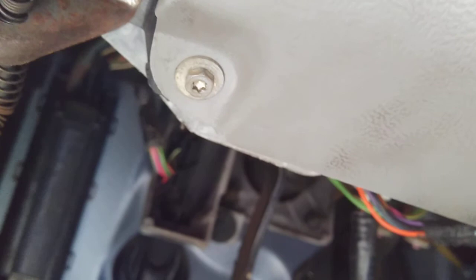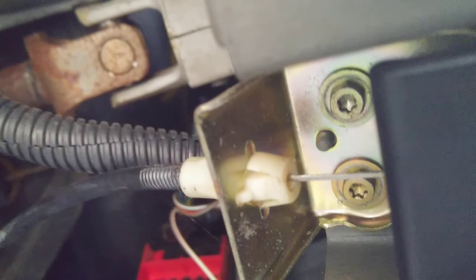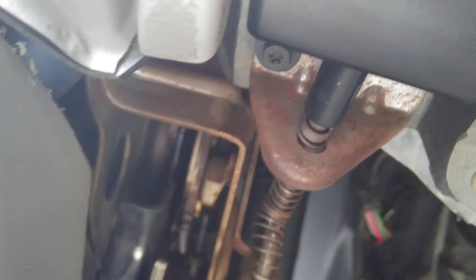Under the dash there are bolts with a torx-bit style — you can use a socket or a torx bit. You'll have one here and one there. First thing you want to do is remove those two first, bring this panel down, and then remove the other two bolts underneath. Look up underneath to make sure nothing else is in the way. I had to take that piece down too, so we'll do that as well — those should be the same size.